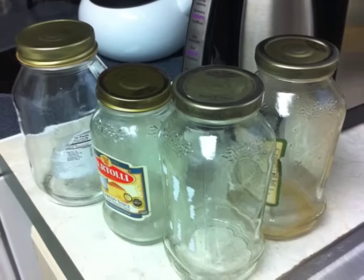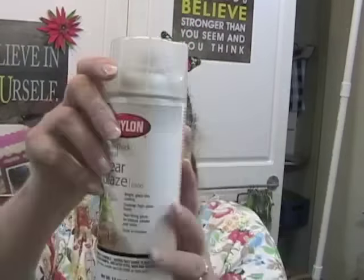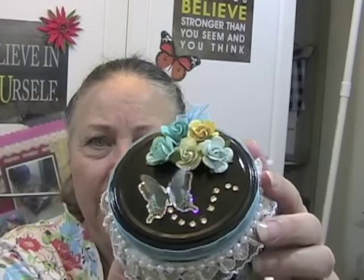I have glass jars. After you do the alcohol ink, you do need to spray it with some kind of sealer. What I use is Krylon Triple Thick Clear Glaze — just give it a good spray all the way around, let it set and dry, and do this outside in the garage or whatever. It'll stink up your house if you do it inside. But this is one idea, and then you can decorate it up with paper and lace and ribbon, and you can paint the lid and add all kinds of pretty things to it.